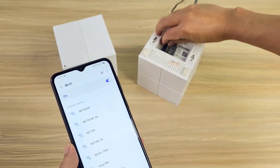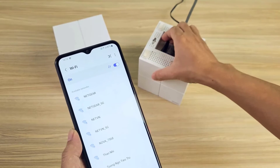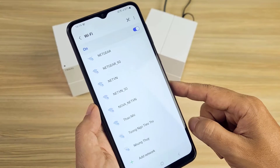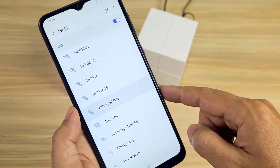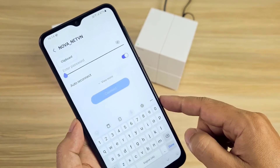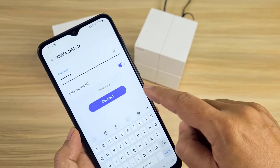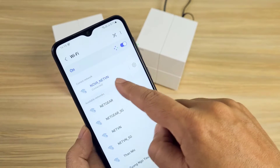If your Android phone does not automatically detect the new wireless network, I recommend that you power off the main node then power it on. After a while, your Android phone will detect the wireless network you just set up. You have completed the wireless network setup for the master node and can access the internet.